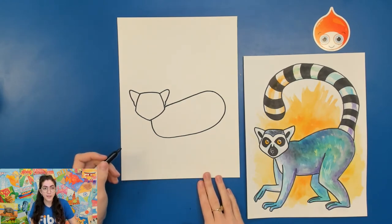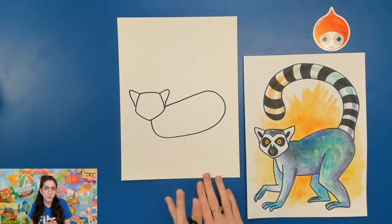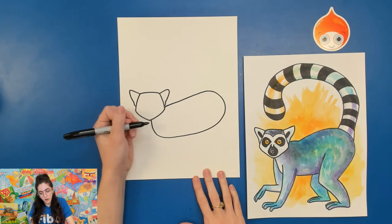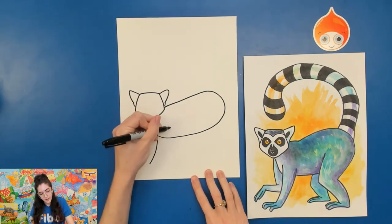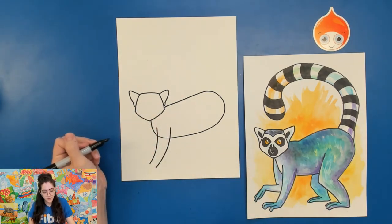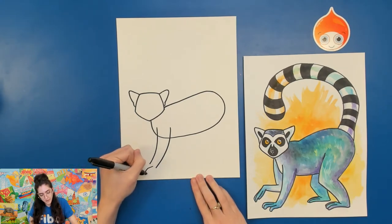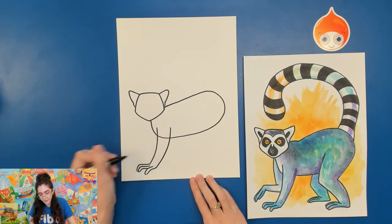These lemurs actually spend a lot of time on the ground rather than in trees — they hang out in trees, but they're mostly going to be on the ground. Go ahead and draw the first arm coming out here: draw a curved line and a curved line. We're not going to see all of their little digits, so draw as many as you can see. Draw a finger here that connects to the rest of the arm, another finger, and another one — maybe the rest are kind of hidden behind.